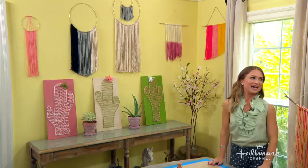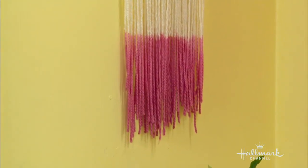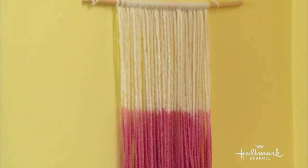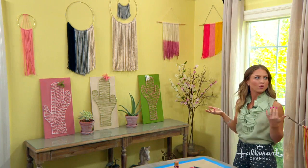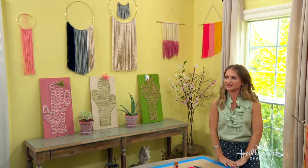Did you darken that one on the end, or did it come that way? I dip-dyed it using RIT dye — R-I-T. RIT dye is amazing, and that stuff is strong, so make sure you read the instructions because it depends on what material the yarn is made out of. Then you just dip-dye it and get a beautiful ombre look.